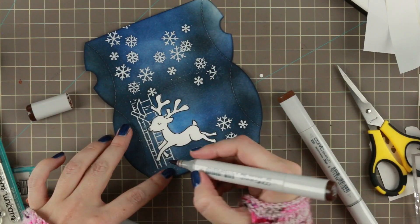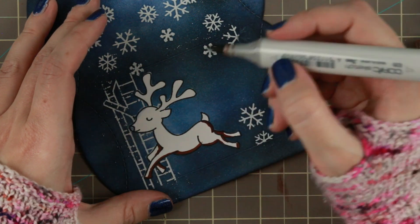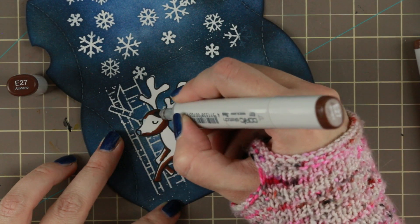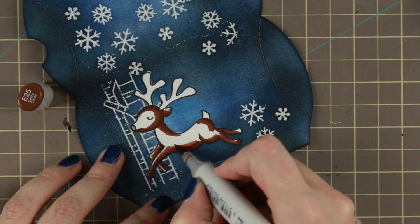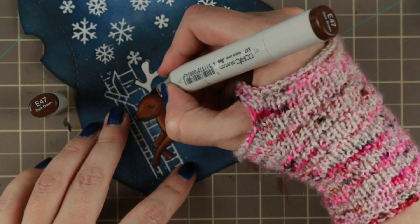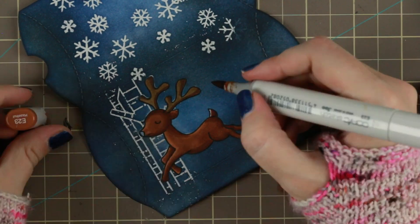I'm an impatient person! So then I actually did some Copic coloring. I added E29, E27, E25, and E23 onto my little reindeer. He gets pretty dark but he still stands out towards the background, and that's also why I didn't want to blend out the background too much — I didn't want it to get too dark so that he would stand out more. Another tip: if you felt this wasn't enough, you can always outline him with a white gel pen or similar, and it would actually fit pretty well into the rest of the design.